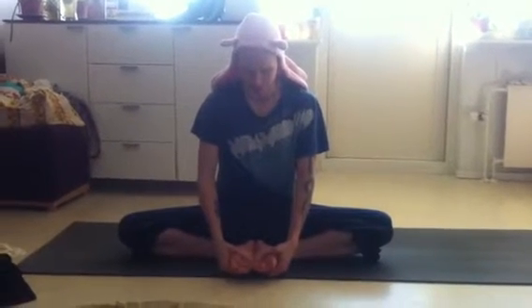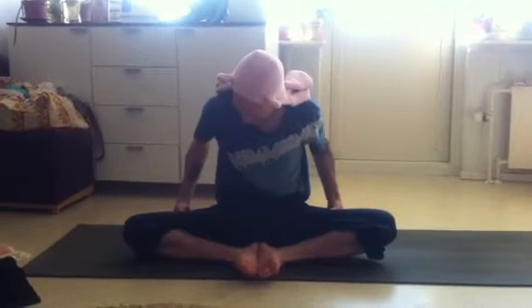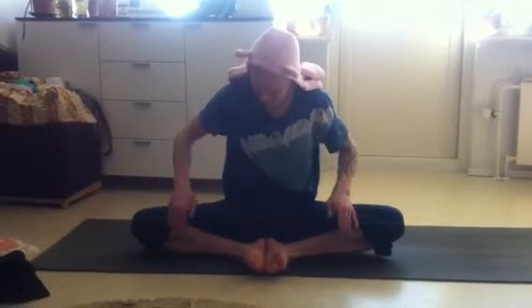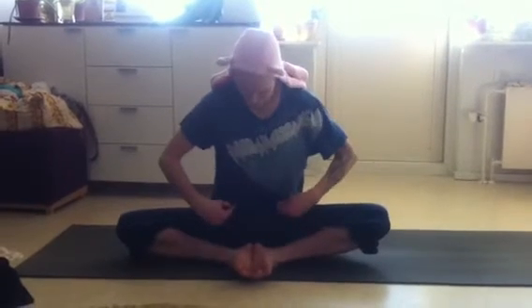Try to press out the heels together and rotate the front thighs out. Front thighs are rotating out and shins are rotating out. Press out the heels together and try to move your groins out away from each other.